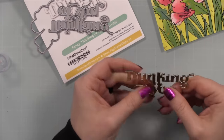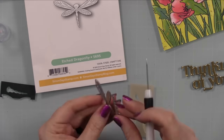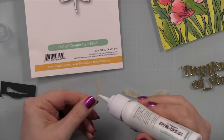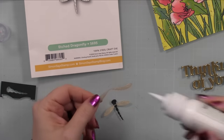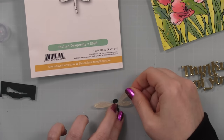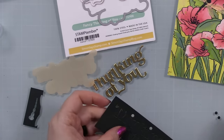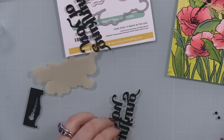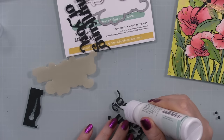The other die cutting I did was the Etched Dragonfly wafer die, which I've used in many videos — still one of my favorites. I die cut the body from that same Midnight Green cardstock and the wings from gold vellum. I absolutely love this combination. After assembling it I thought — I should use that gold vellum for my outline sentiment too, so that's what I did.